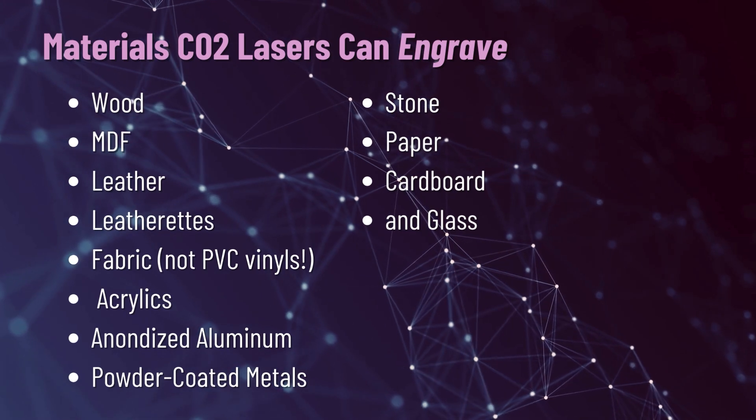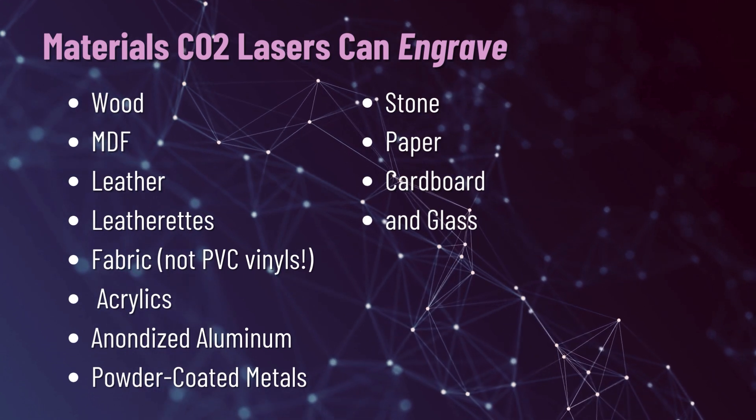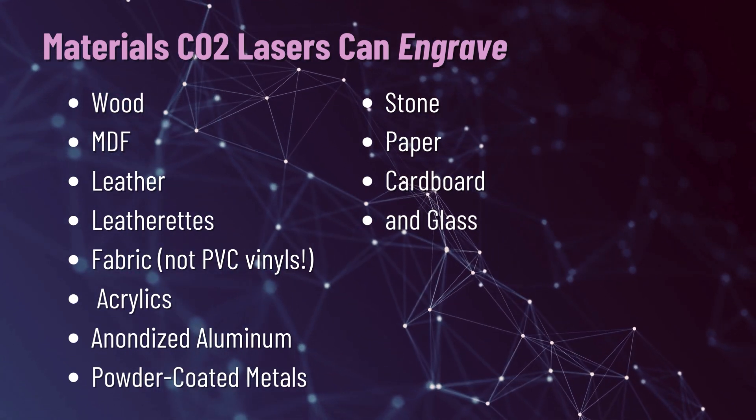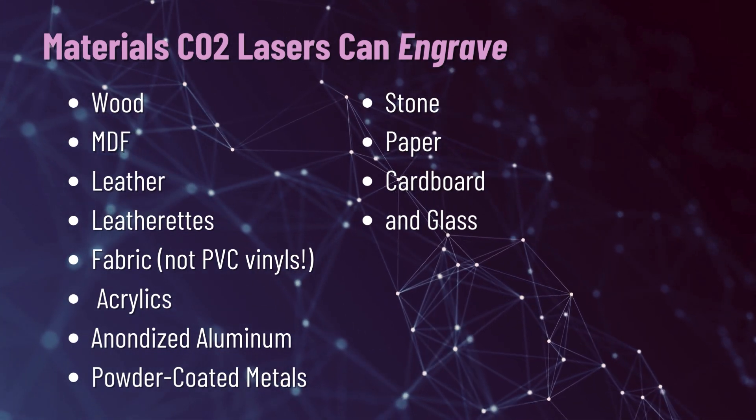Very few times though, like when I'm making tombstones for my front yard. That said, a lot of these CO2 lasers, even though they're fully enclosed, will come with a pass-through option that allows you to pass thinner materials through if you need a longer project, like a sign or a tombstone. So let's talk about the materials that a CO2 laser can process. A CO2 laser is going to be able to engrave wood, MDF, leather, leatherettes, fabric — again, not PVC — acrylics, anodized aluminum, powder-coated metals, stone, paper, cardboard, and glass.